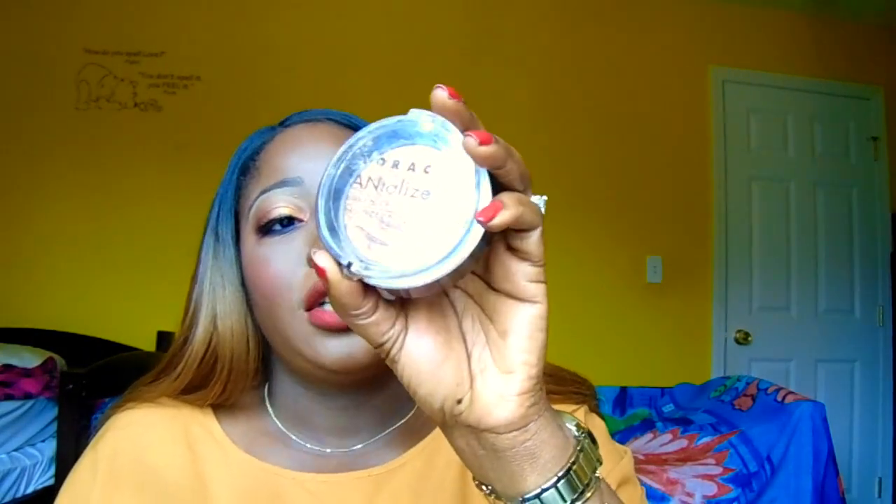For the lipstick, we'll be using the Makeup Geek Matte Lipstick in the shade Flamenco. And for my highlighter — you guys know, if you follow me on Instagram, if you follow me on Twitter, you know my go-to highlighter — my Lorac Tantalizer Baked Blush Highlighter.